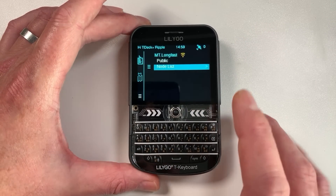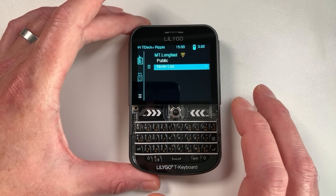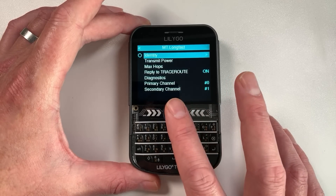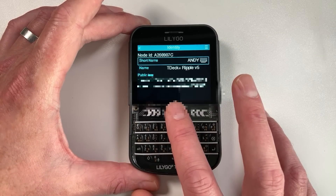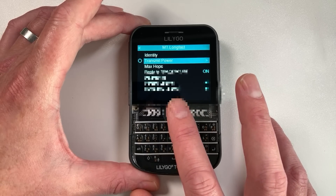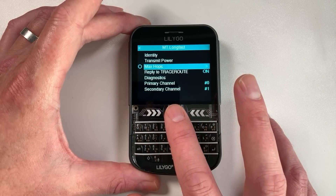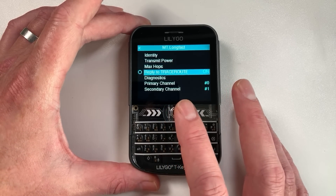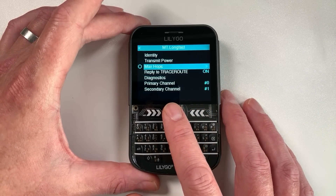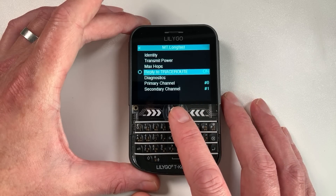On the main screen we've got time, battery information, and GPS information - at the moment we haven't got any satellites being received. You can configure your channel information, set your name and short name, and there's an automatically generated public key. We've got transmit power and max hops you can set manually, whereas the other firmware uses more of a dynamic hop system.